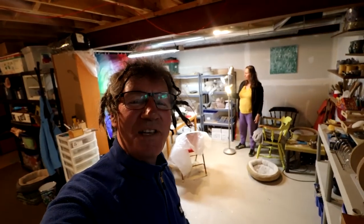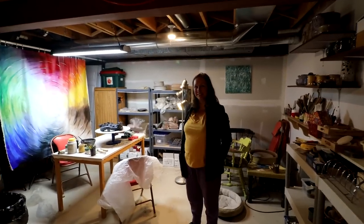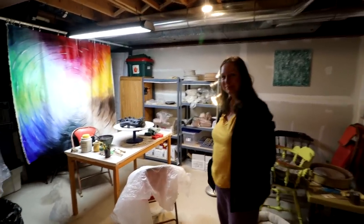Hi everyone, Nigel Saunders here. I am here at Isabella's Pottery Studio making a dragon pot today. Here's it — this is what happened. I don't know how that happened, but here it is.